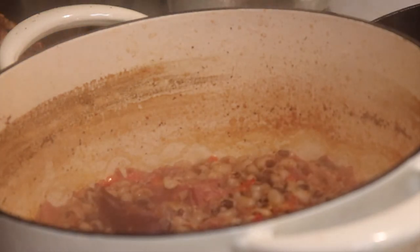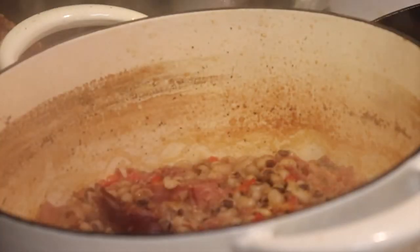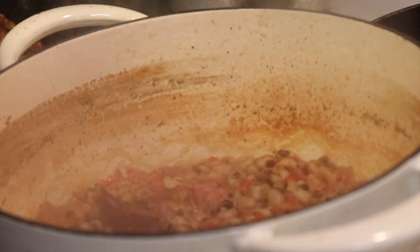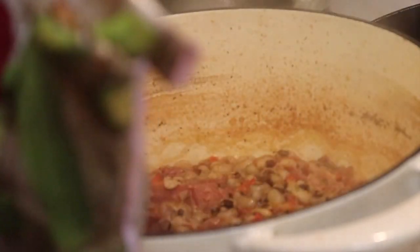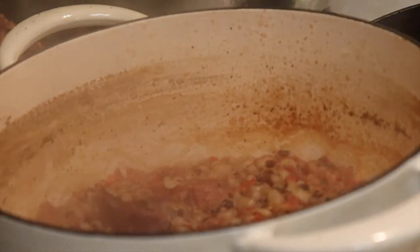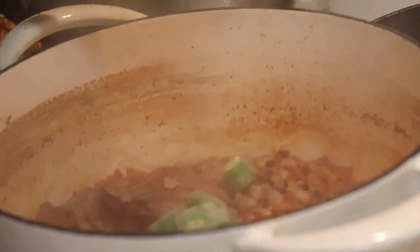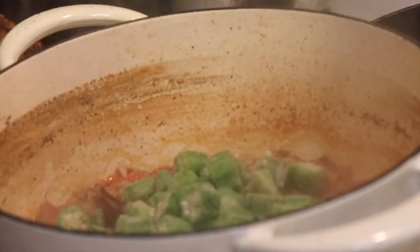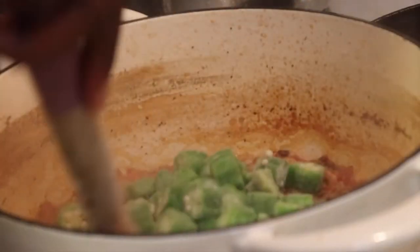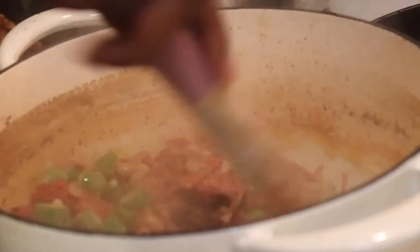Mmm — they're definitely tender! You know, if you want black-eyed peas quick, go with the frozen over the dried because these are so much quicker. You can eat them faster. Now I'm gonna add a little bit of okra, which is gonna help thicken things up a bit. The flavor is good, it's on point. Actually I'm gonna go ahead and add some of that low-sodium chicken broth now — I didn't add any at all yet.